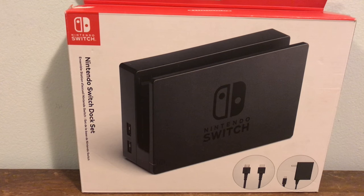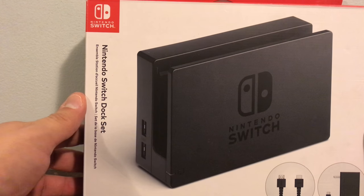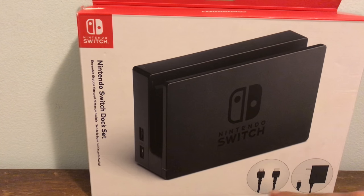What's up YouTube, it's me your guy T-Bally here. Brand new video, brand new unboxing. Today we're going to unbox the Nintendo Switch dock set, because it comes with the dock, an HDMI cable, and a USB-C AC adapter.